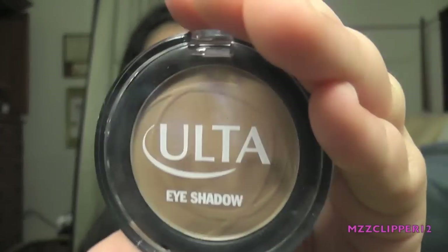After you blend the strawberry milk out, you're going to get the Elta eyeshadow. And you're going to get a Sigma blending E25 brush and put that on your crease.